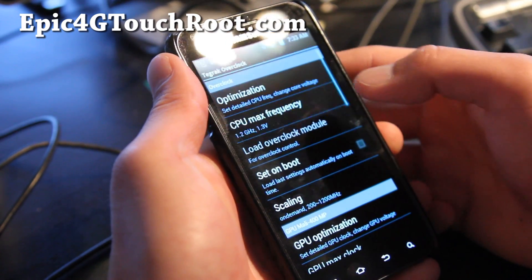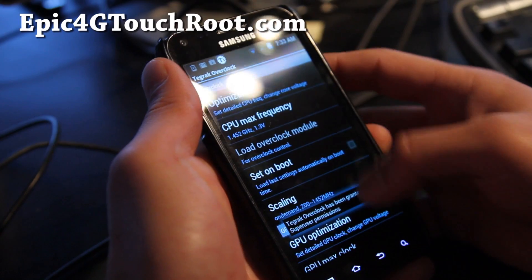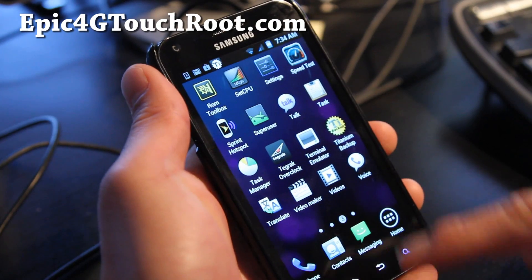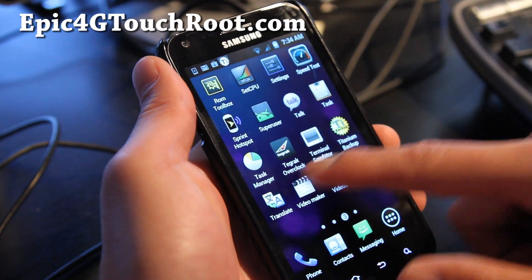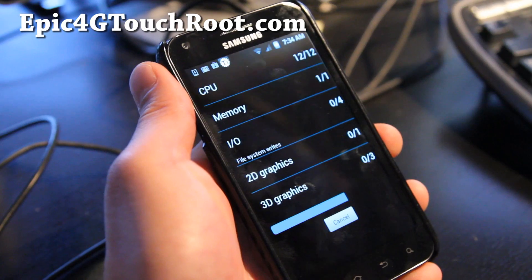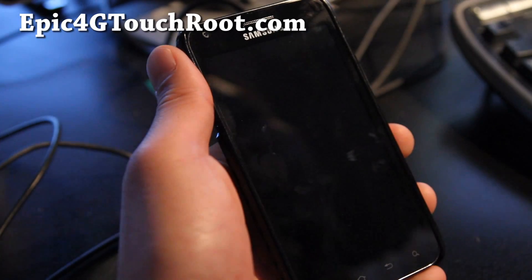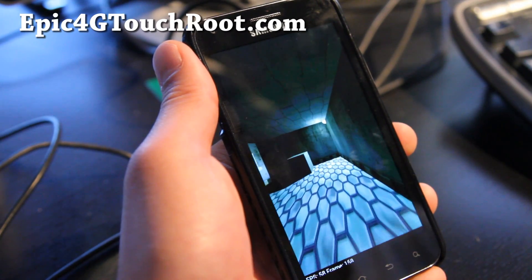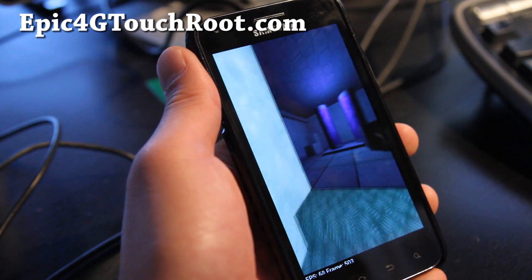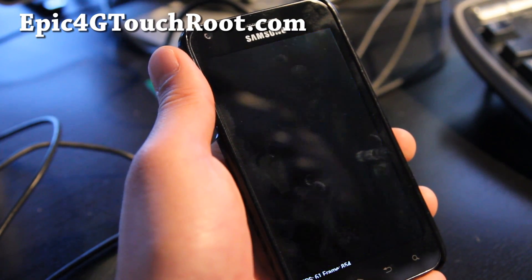Let's overclock it to the highest — 1.452 GHz — and that way I've got it all overclocked. Let's run a Quadrant test, just for the hell of it. You should get pretty good numbers here because of the Tegrek Overclock. Even though it's only overclocked to 1.452 GHz, we've effectively overclocked our GPU to 267 MHz, so it should be pretty good — you should get around 3500 on Quadrant, maybe a little bit more.